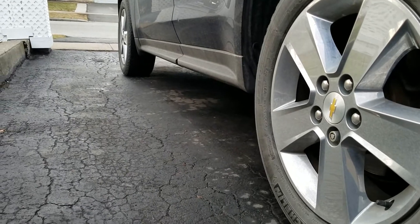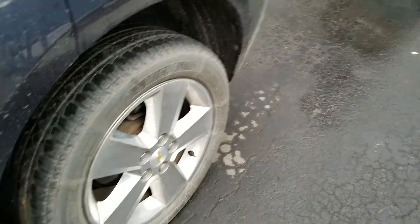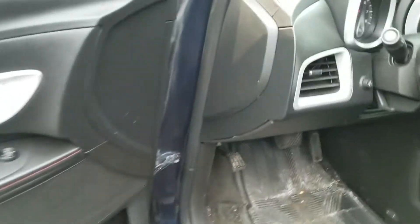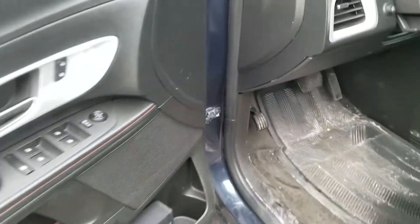The first thing you want to do is make sure you're parked on a flat surface. Unless you're actually working on the rear brakes — pulling off calipers or anything like that — you want to make sure you engage your parking brake, whether it be a handle or a foot pedal. Make sure it's engaged.